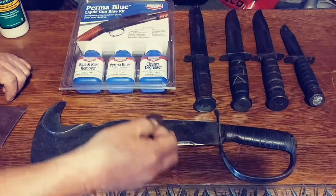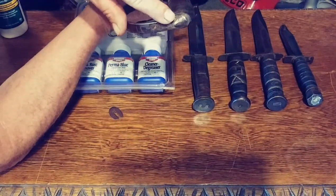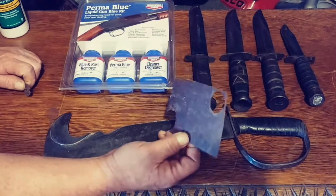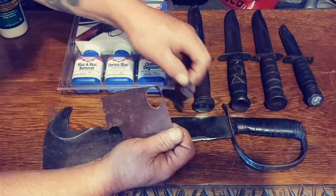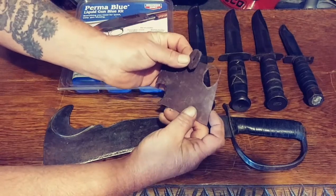Now I couldn't get this apart or detach it to make solid rings, because of the way that it's hammered and riveted on the back. So what I had to do was take a regular piece of leather, pull one of the rings off of the handle, make a template, and cut a bunch of these out of a piece of leather.